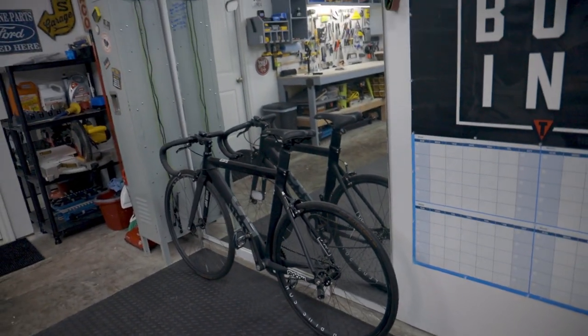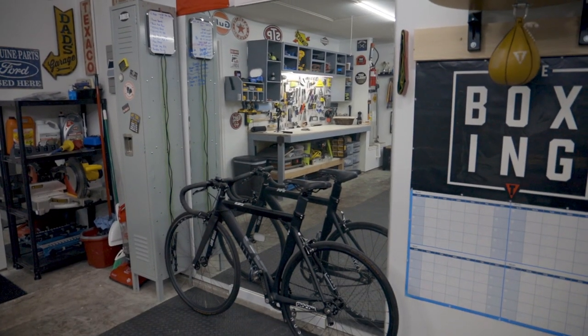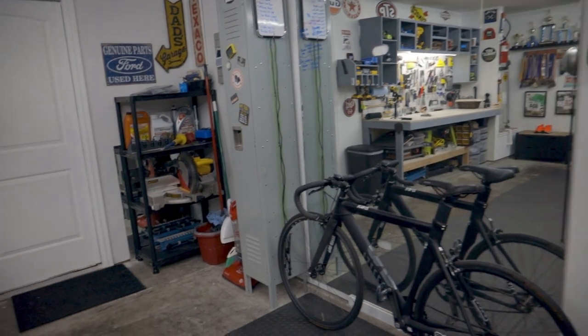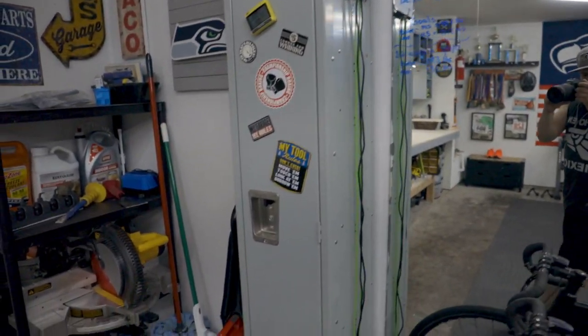Right next to it, I got this 6-foot tall full-length mirror to shadow box, jump rope, and all that stuff. I got it for $45 on OfferUp, so definitely got a pretty good deal on that.